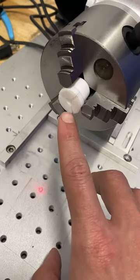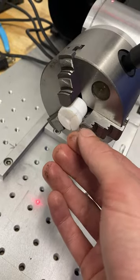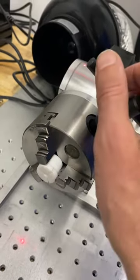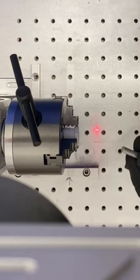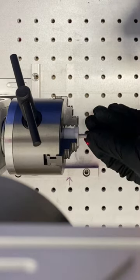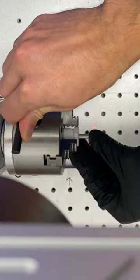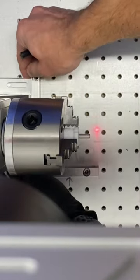I made this little Teflon plug — all you do is insert the pin and snug this up and it tightens on the pin. You just insert the pin until it bottoms out, snug the chuck up just a bit, and now that has it tight in there. Make sure you're butted up against.